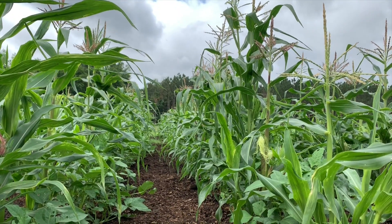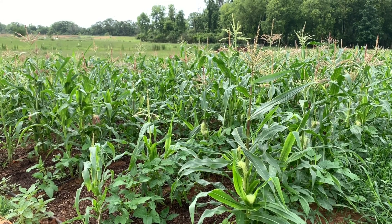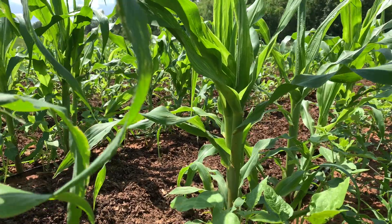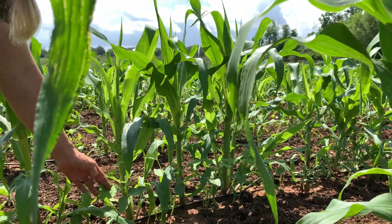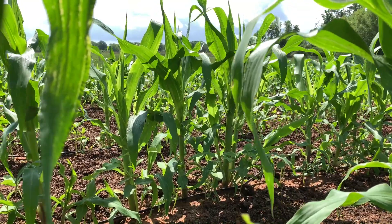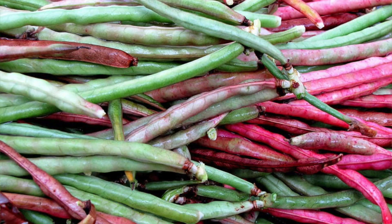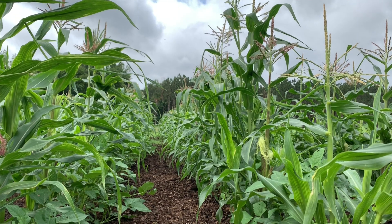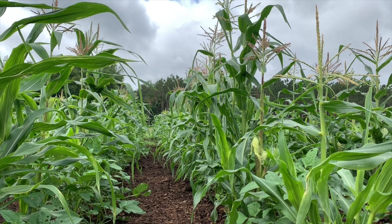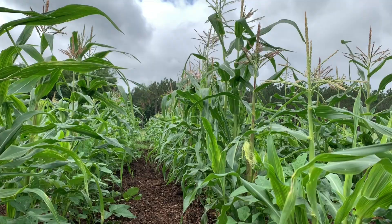This is our corn, and we also companion planted beans with it — we're doing drying beans. This variety right here is really popular in the south. It's the pink eye purple hull, and it is exactly what it sounds like — it looks like a black-eyed pea except the hull when you harvest it is purple and has a pink eye on it. We've also got black-eyed peas in here as well as lima beans.